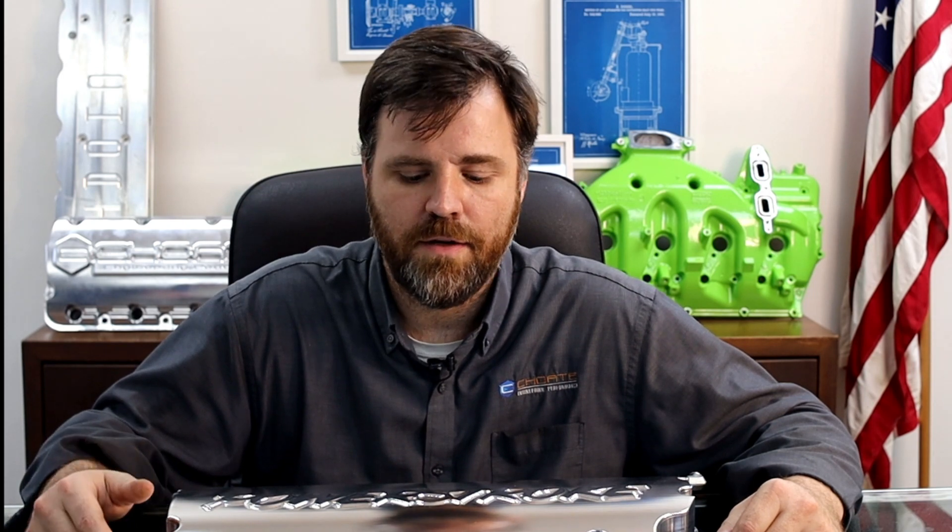This is extremely expensive — buying a new engine can cost you $10,000, $12,000, $15,000, $20,000. And that's something that can be diverted. These valve covers actually have multiple benefits, and I want to go over some of those things with you today.